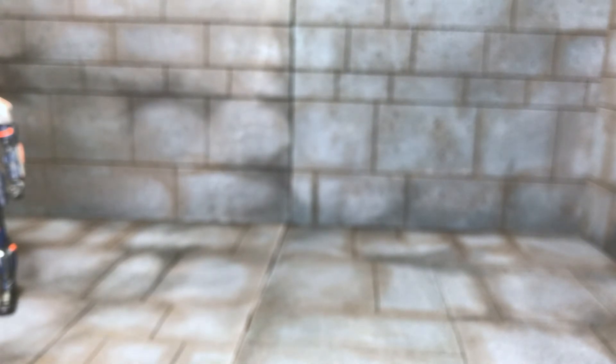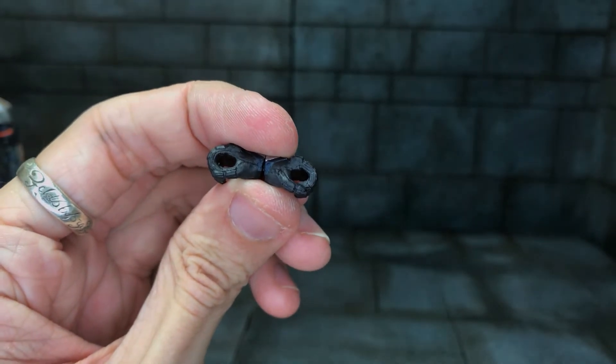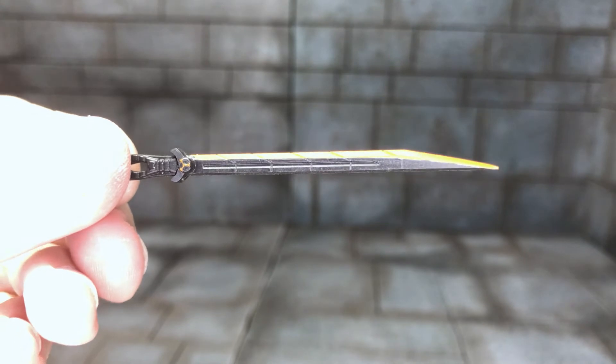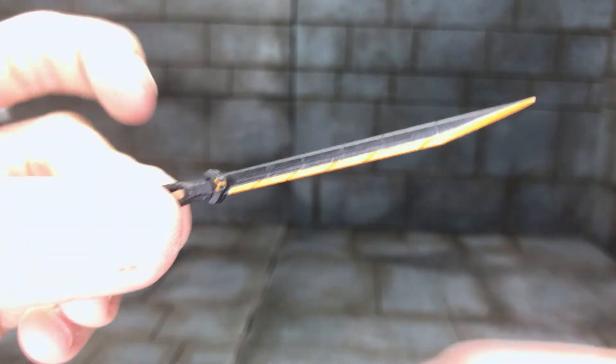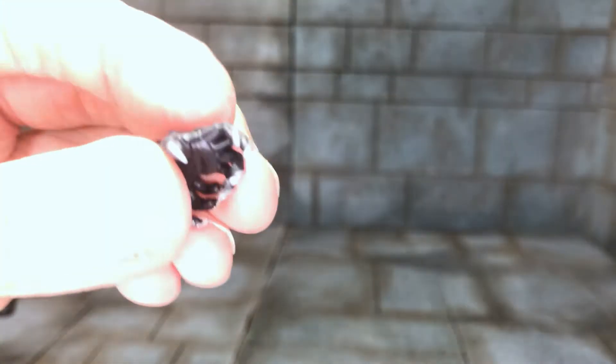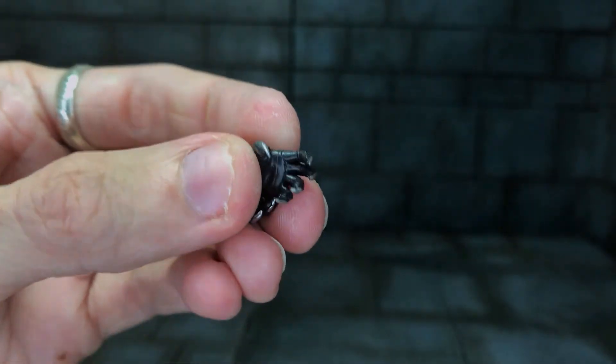He comes with two gripping hands for the sword — spoiler alert, there's a sword. Nice sculpt to that with a little Taskmaster symbol, and it also pops apart to equip it to the hand, same as Black Widow's batons. He also comes with Black Panther style claws, so obviously he's been watching Black Panther in Civil War and copying his movements — these are sharp! They look almost like the Black Panther pose as well.